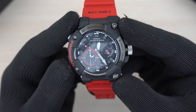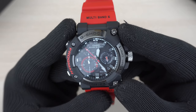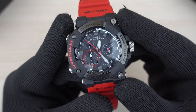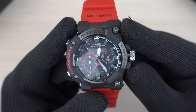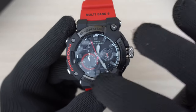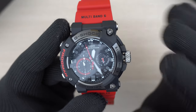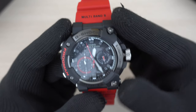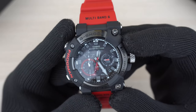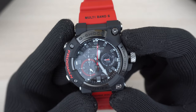Moving on to the alarm mode. As soon as I enter alarm mode, the seconds hand goes to a position that says 'off,' meaning the alarm is currently off. I can turn it on by pressing this button — the alarm is set at approximately 11:59. Back to the day display — it currently shows today, Sunday the 12th of July, as I'm filming this.